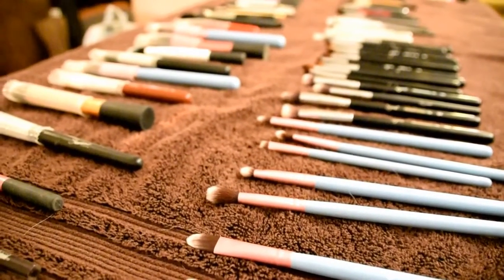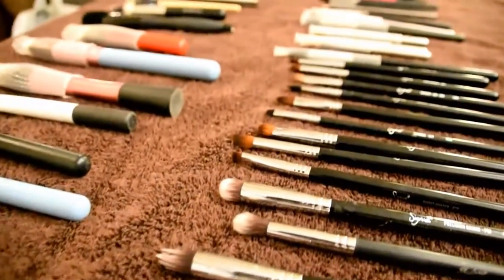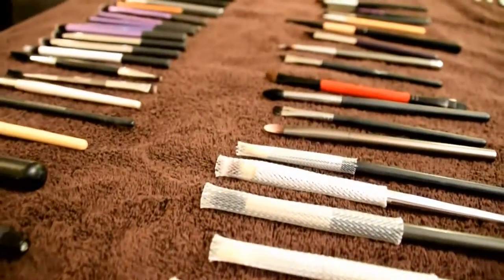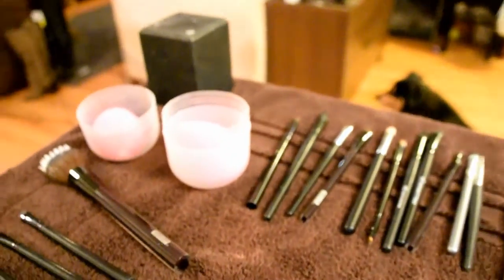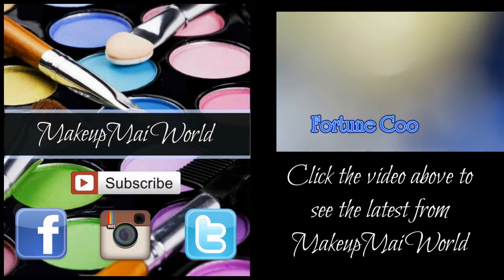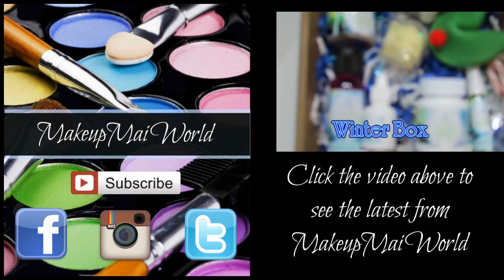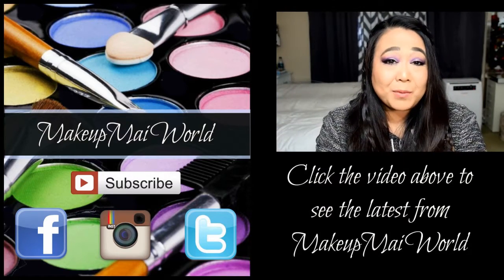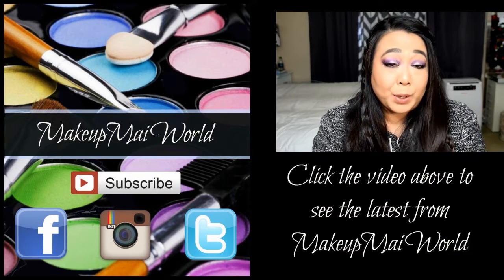I hope you guys liked this video. If you did, I'd appreciate a thumbs up. If you're just stopping by, I'd appreciate it if you subscribe to be notified when new videos go up. As always, please be kind to one another and kind to your brushes, and don't ever be afraid to be your perfectly imperfect you. I'll see you guys later. Bye for now. Click on the video above to get another glimpse into my world. Don't forget to visit my website MakeupMyWorld.com for more details on me and the products used today. Be sure to follow me on Facebook, Instagram, and Twitter. Take care and I'll see you next time.